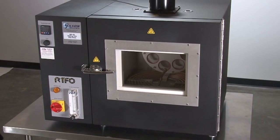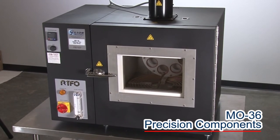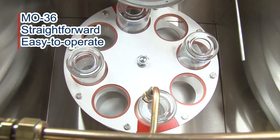This rugged unit's precision components easily enable users to control temperature and airflow. And the RTFO's straightforward, easy-to-operate process requires minimal training.